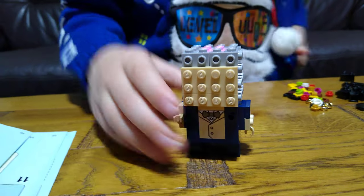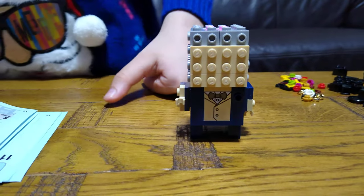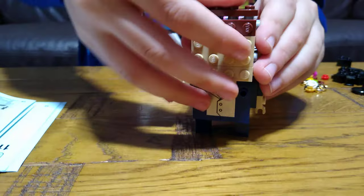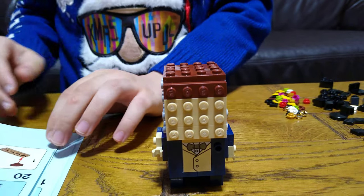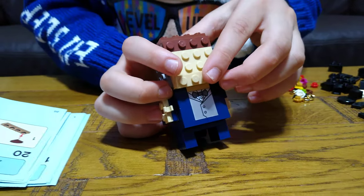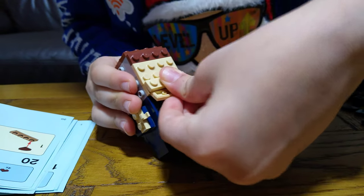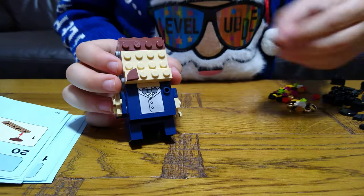Next we can add a mustache — well, we don't need to, but if we want, you can add a mustache. You can choose the hair color; I'm going to choose brown. Next, if you want you can add a mustache, but I don't want to. So if you don't want a mustache, just simply put this here.